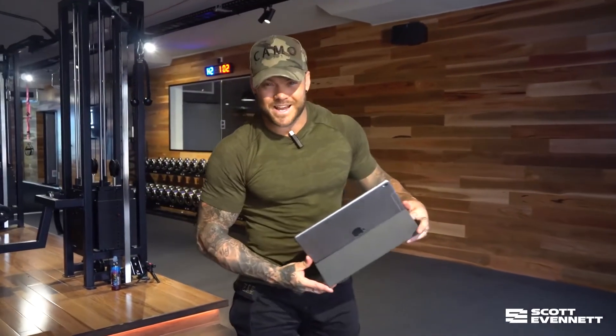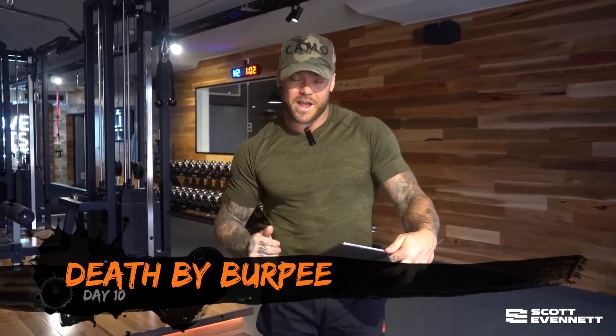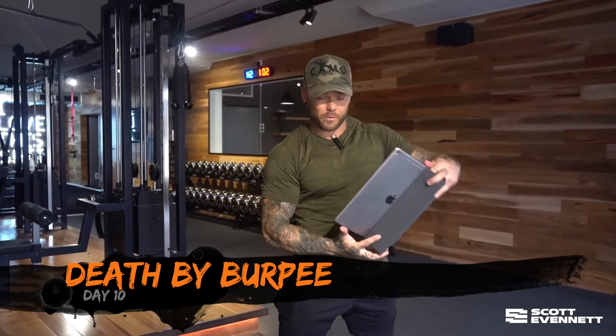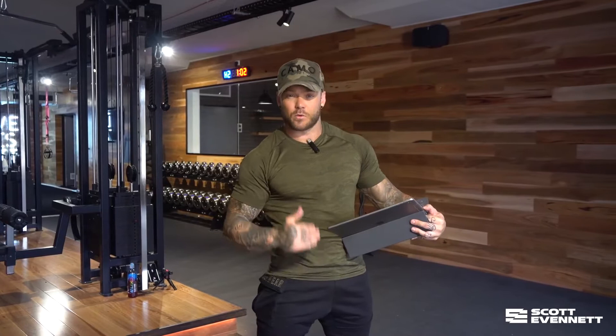Okay guys, welcome to day 10 — it's death by burpees. Now this is a fun session and it's going to be different for everybody depending on how fit you are, and it's a perfect one to get the mind on point. Really strengthen the mind by telling yourself all the positive things to get through each minute.